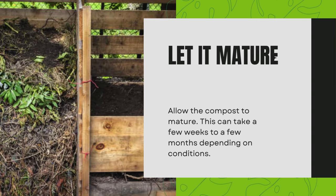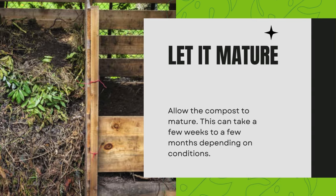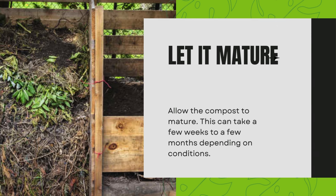Let it mature. Allow the compost to mature. This can take a few weeks to a few months depending on conditions.